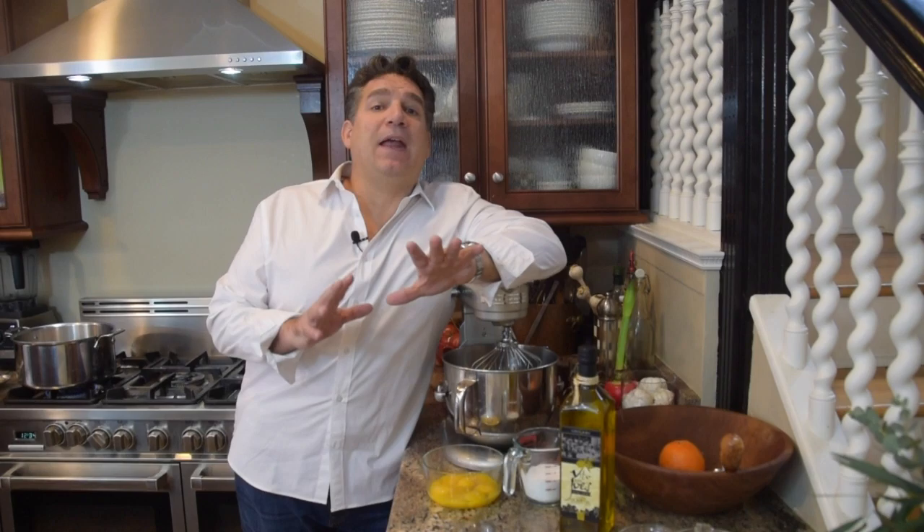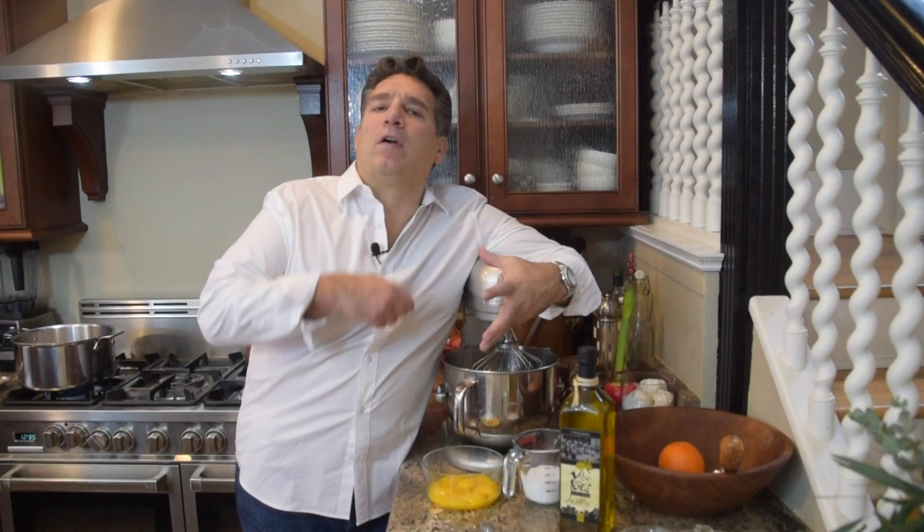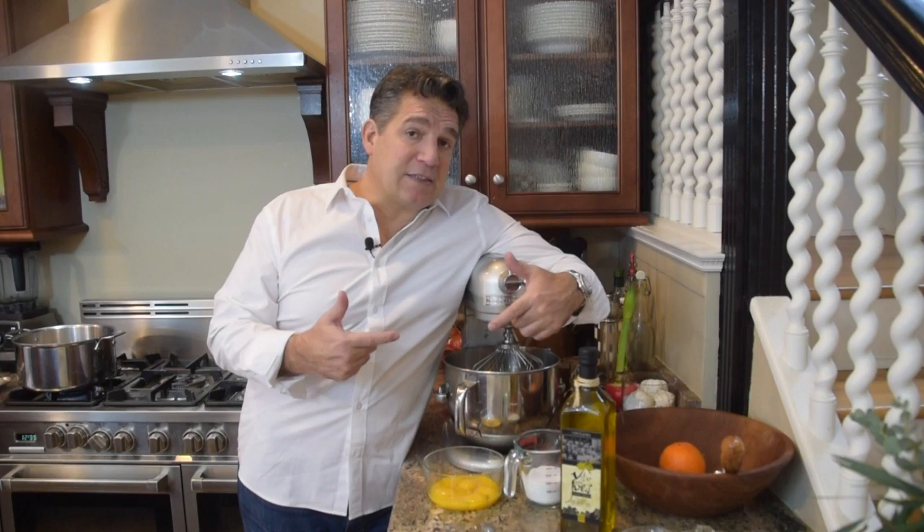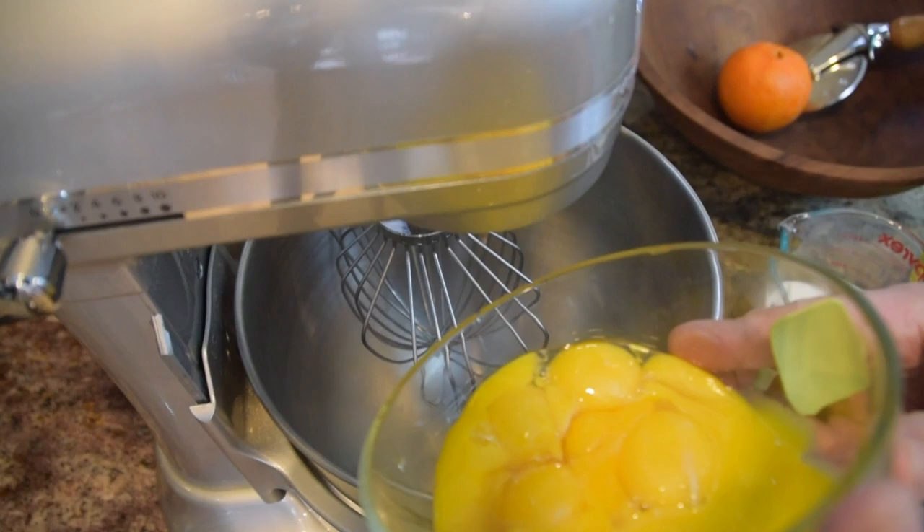Now I want to cream my egg yolks. A quick comment: some people are concerned about eating a raw egg. So if you are, what I recommend — just like a zabaione — you're going to take your sugar and egg yolk mixture, put it in a double boiler, and with a whisk just mix it until it gets frothy and creamy. That way you'll heat up the eggs and take care of any bacteria you may be concerned about.